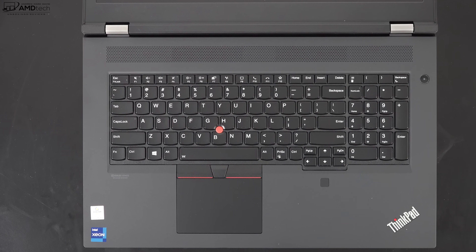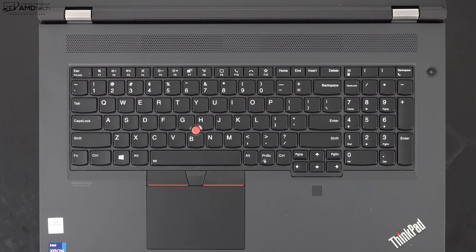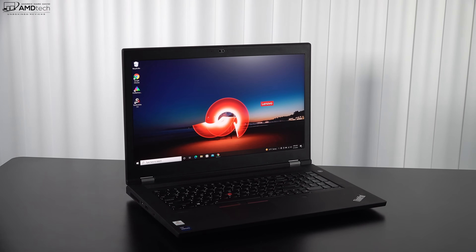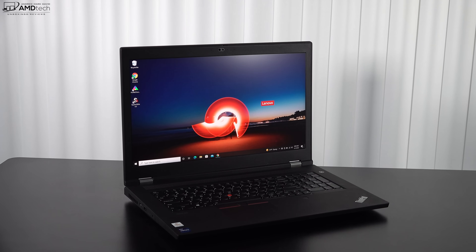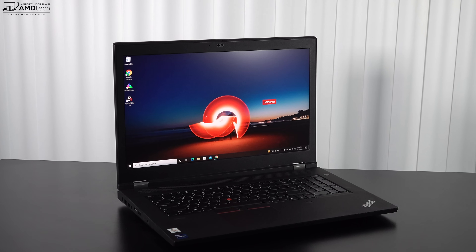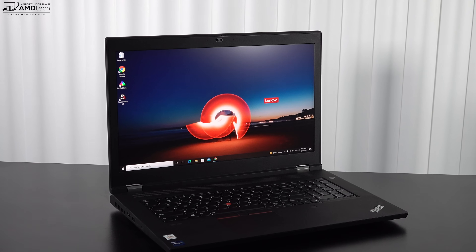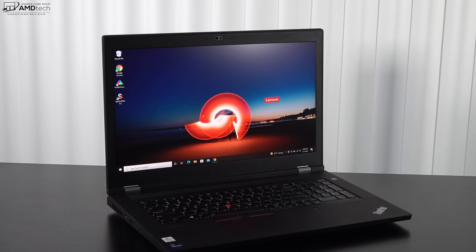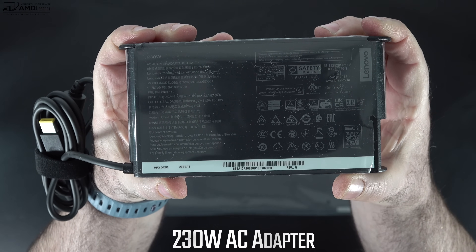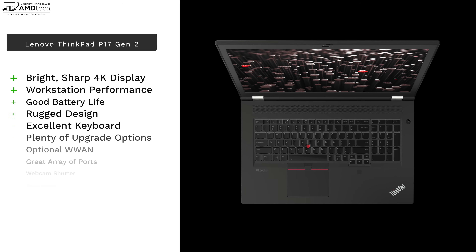Lenovo placed the stereo speakers above the keyboard. They lack a little in bass but the volume and mids are actually pretty good — not bad for a mobile workstation. The 94 watt-hour battery lasted 9 hours and 42 minutes on a continuous web surfing test over Wi-Fi at 150 nits. In real-world mixed usage, you can expect 7 to 8 hours depending on workload. The included 230-watt power adapter takes just under two hours for a full charge.